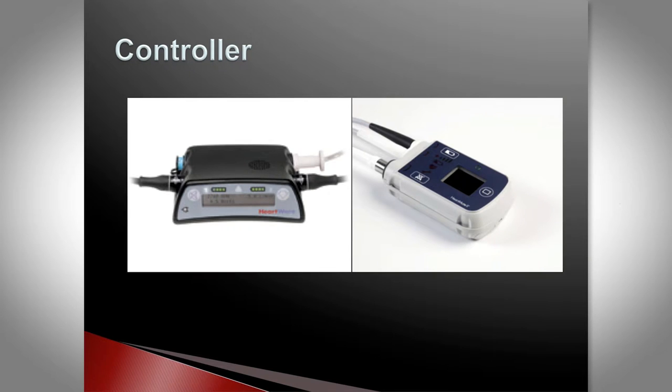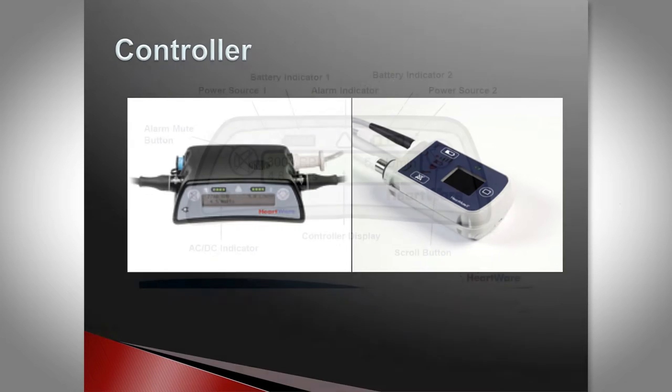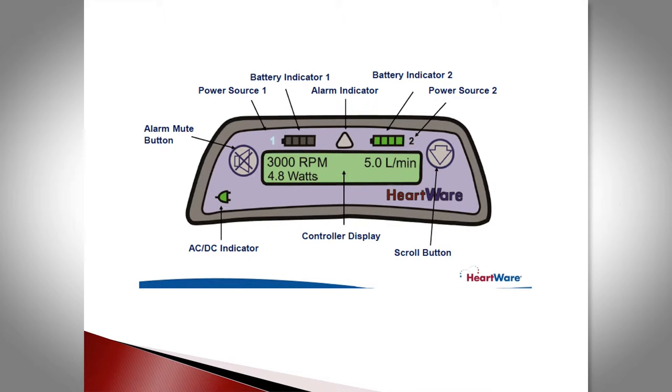The controller looks a little different depending on the device — this is the HeartWare controller and this is the HeartMate 2 controller. On the controller you'll see parameters for the device: it'll show flow or speed. The HeartWare, for example, would be set at 3,000 RPM, along with the calculated flow and the power.